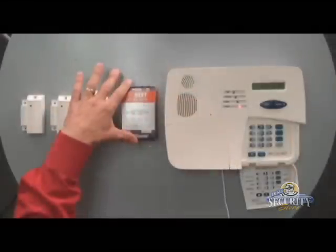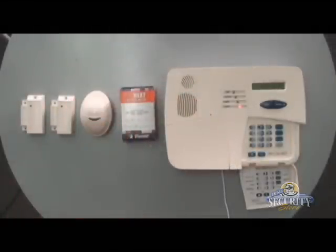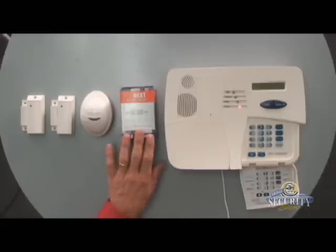I'd like to demonstrate adding or enrolling an extra K9-85 MCW motion detector. Before I begin programming, I'd like to lay everything out in the order that's been programmed from the factory. Zone 1 is the front door, Zone 2 has been set up as the back door, Zone 3 has been labeled as the hallway motion detector. We're going to be enrolling our new motion detector as Zone 4.